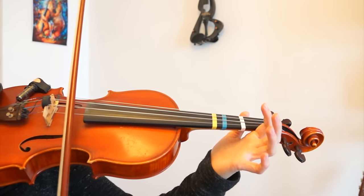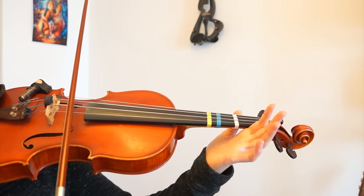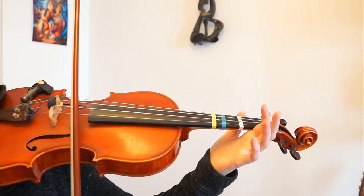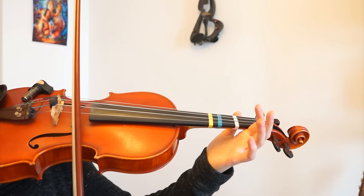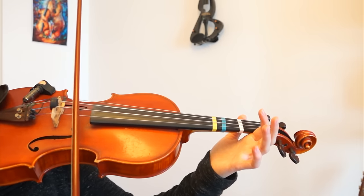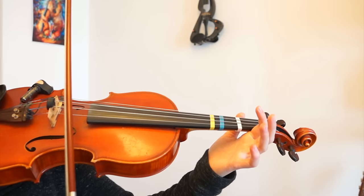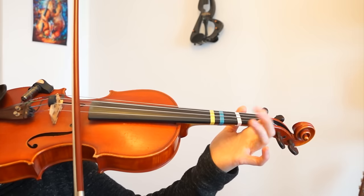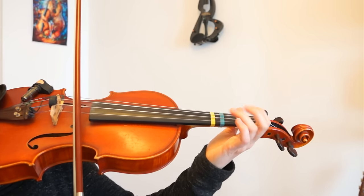And then we will go to the E string and we will make this really smooth string change. We will just move our bow a little bit downwards. As you see, it's really not that hard to change strings. Don't put your bow off the strings, just make this really small movement. And then we are at the E string and we play.